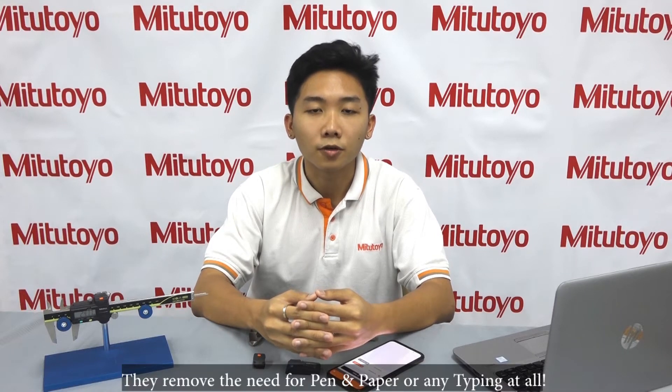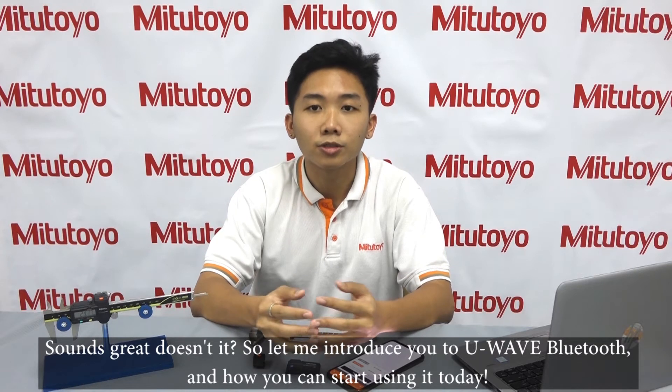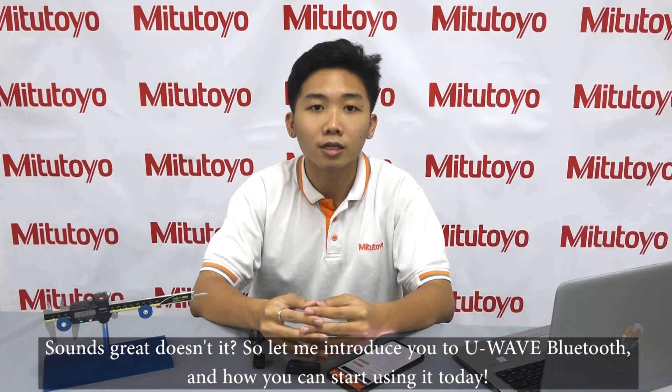They remove the need for any pen and paper or any typing at all. Just press the orange button and data will be sent into your device. Sounds great, doesn't it? So let me introduce you to U-Wave Bluetooth and how you can start using it today.